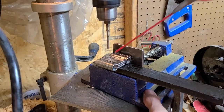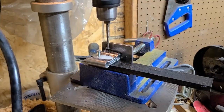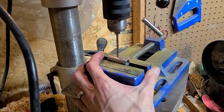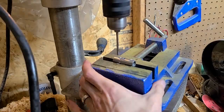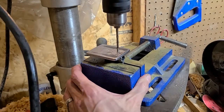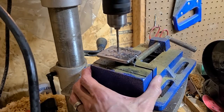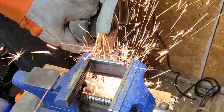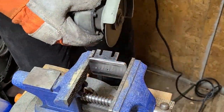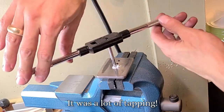Now let's drill and tap some holes for all the mounting hardware that will hold everything in place. Tap-ti-tap-tap, tap-tap tap-tap, tap-ti-tap, tap-tap tap-tap.